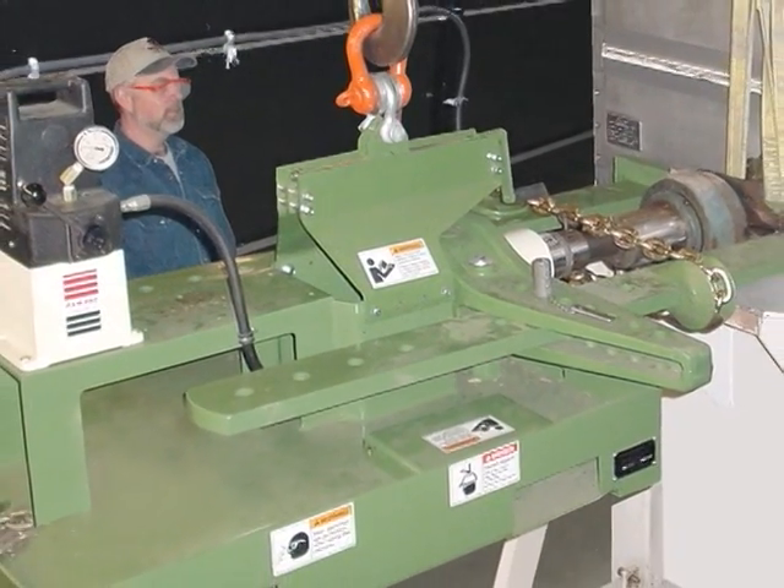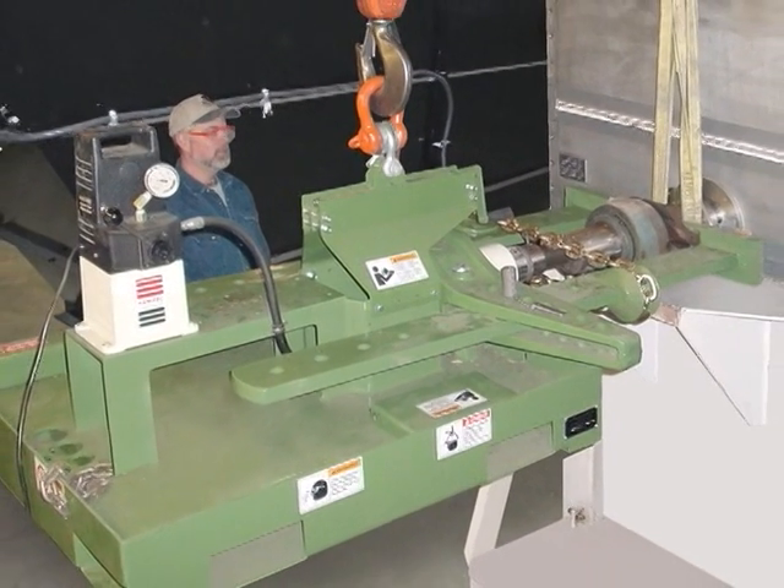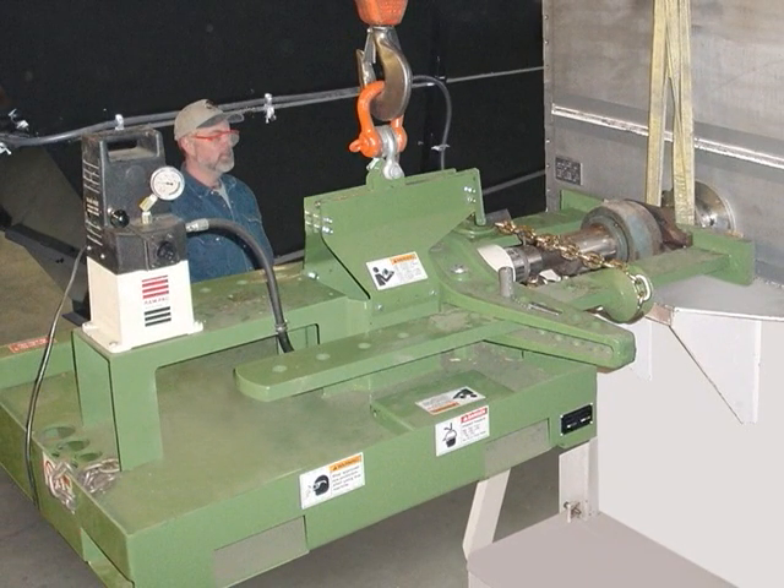We manufacture a line of hydraulic pullers designed for the safe and quick removal of frozen objects from shafts such as pulleys, bearings, and sprockets.